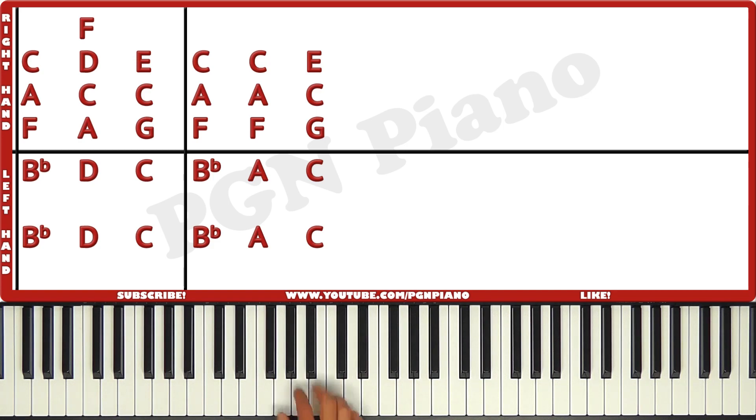The right hand plays F, A, and C, followed by A, C, D, and F. And then G, C, E. Then again wait a little bit and play F, A, and C together. And again, then G, C, and E.